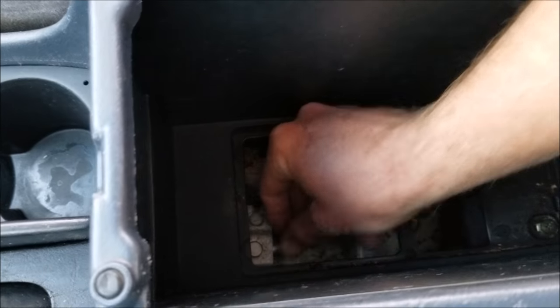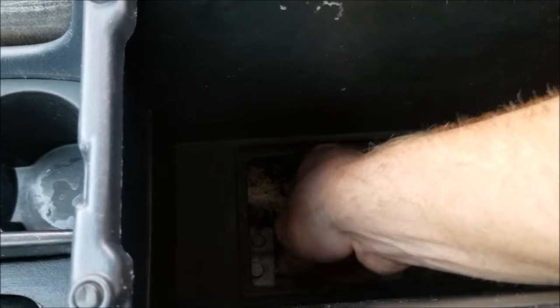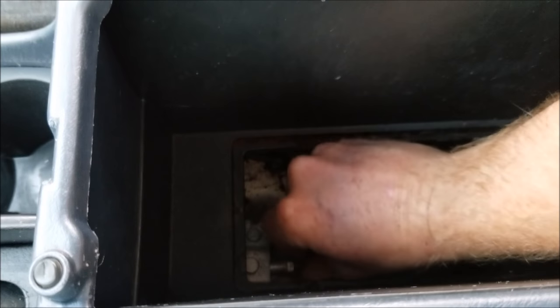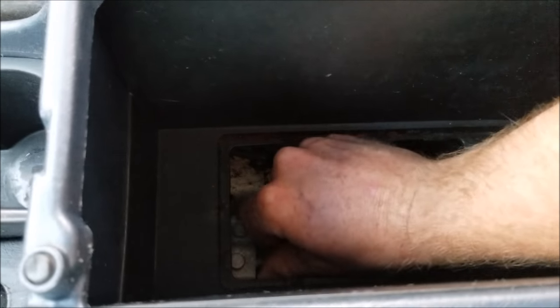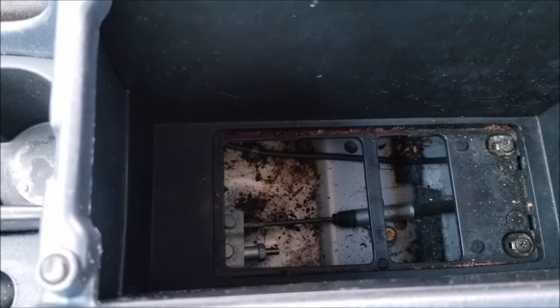I'm going to get in here — it's actually so loose that I can finger-tighten it, which is not ideal but just shows how super loose it was. Now that I've got that nut tightened up to where I want it, let's see what it looks like when I pull the handle.